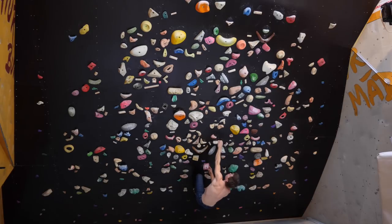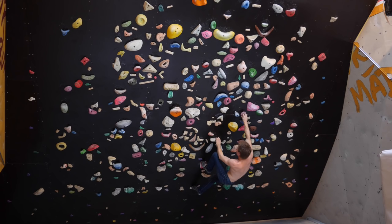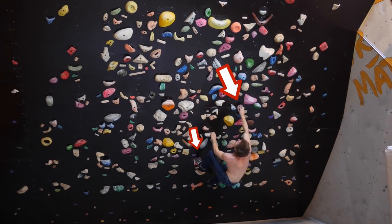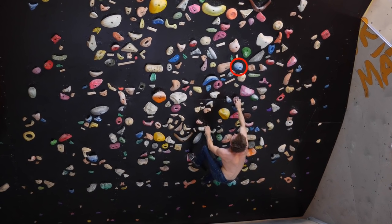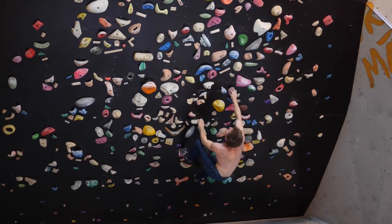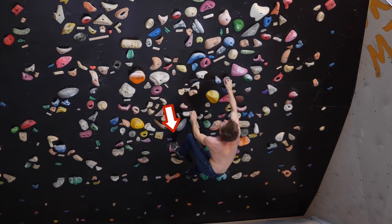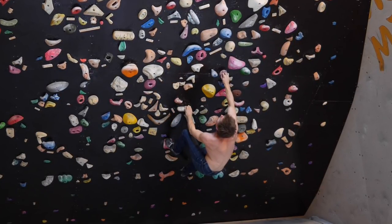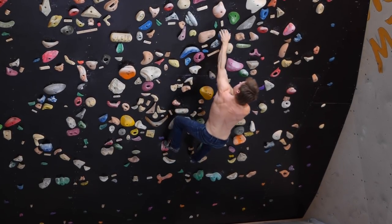Something interesting: on the third move, we actually have to step the starting hold with the left foot while we have a kind of Gaston edge with our right hand to set up the next move, which is kind of dynamic because the starting hold is really bad for stepping. It's a double jug for left and right hand, but in a vertical fashion this foothold is really bad.